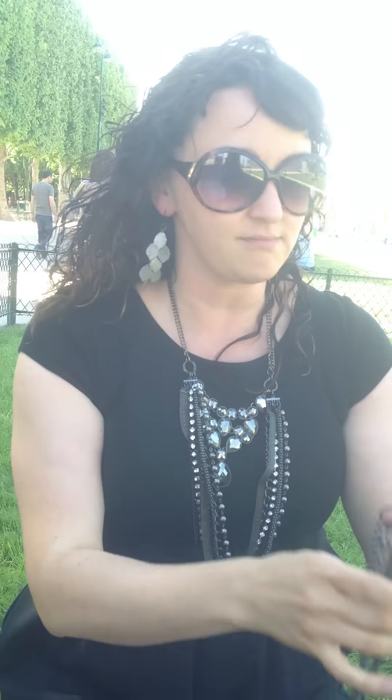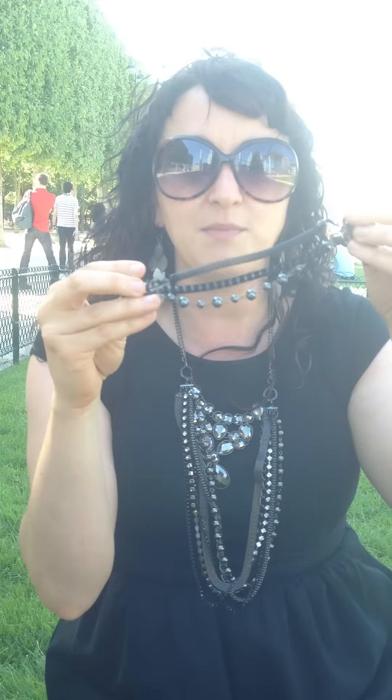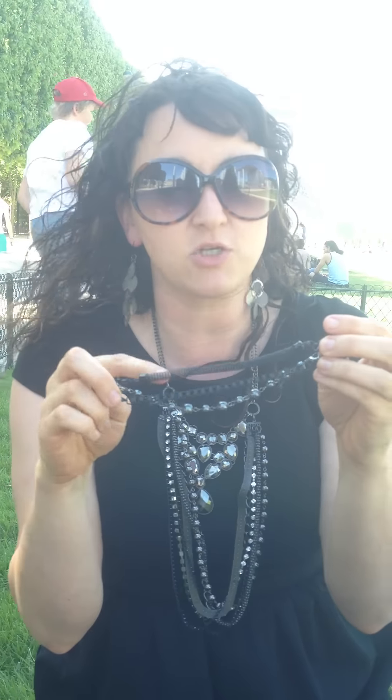In addition to the necklaces and the earrings, they've got bracelet options. With the bracelets, again there are connector pieces and then the bracelets themselves that can attach, which come in sets of three and all kinds of different options. You can mix and match them as you like.